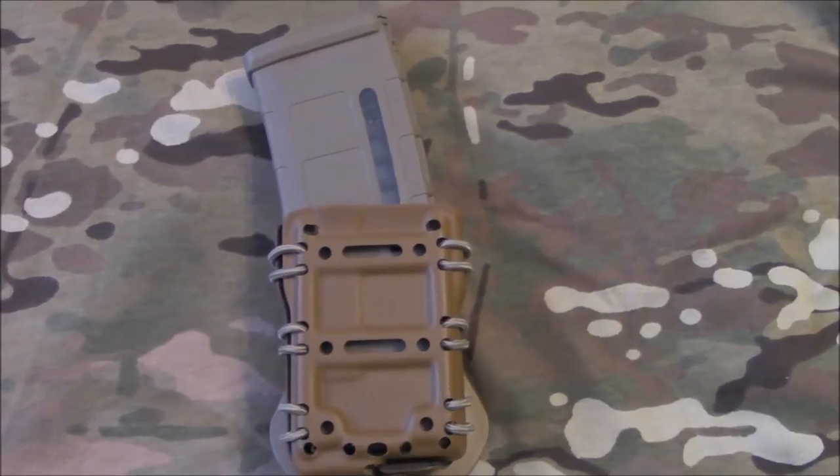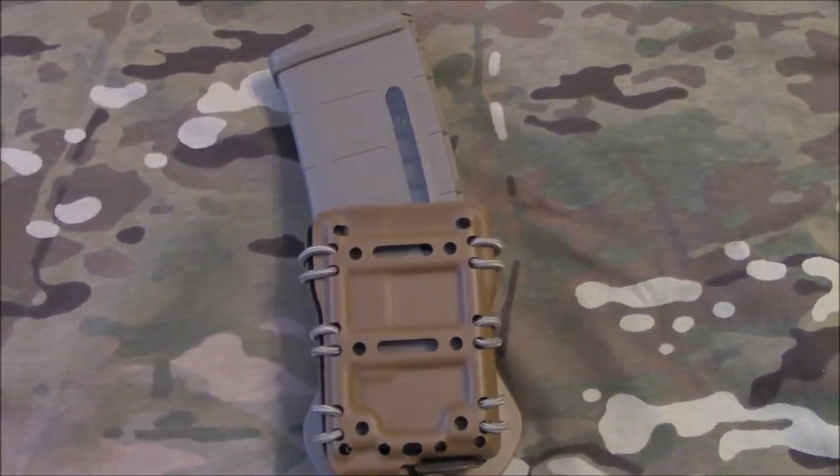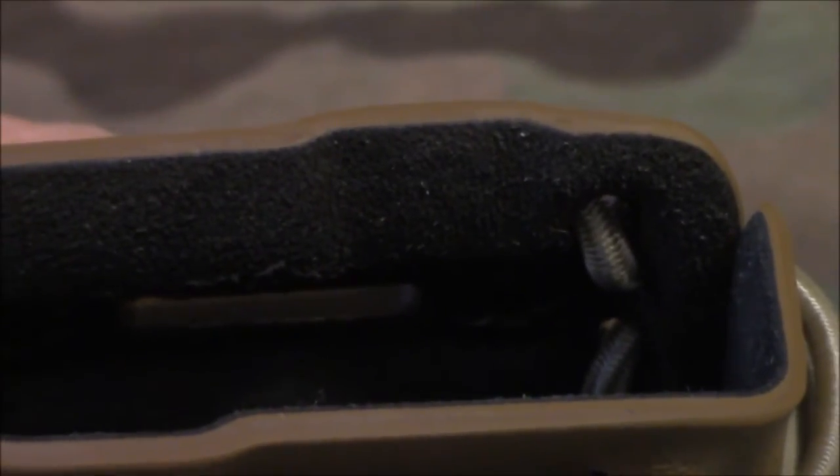On the inside, you'll notice that they use their tactical fuzz. As you can see inside the mag carrier, it's their tactical fuzz, which is actually really nice. It won't damage your magazines and it makes the magazines come in and out really smoothly.